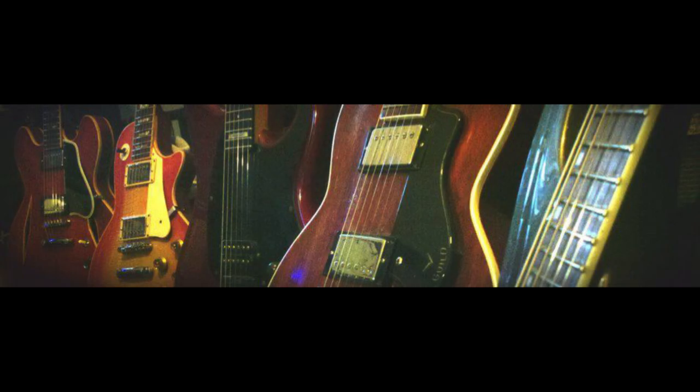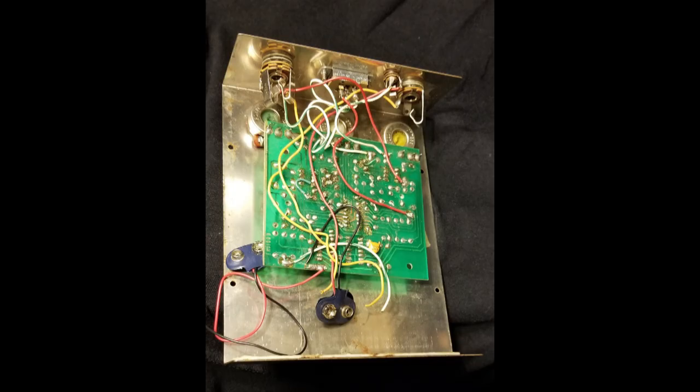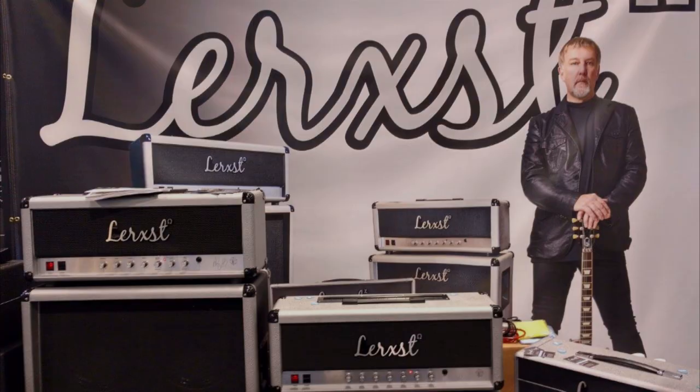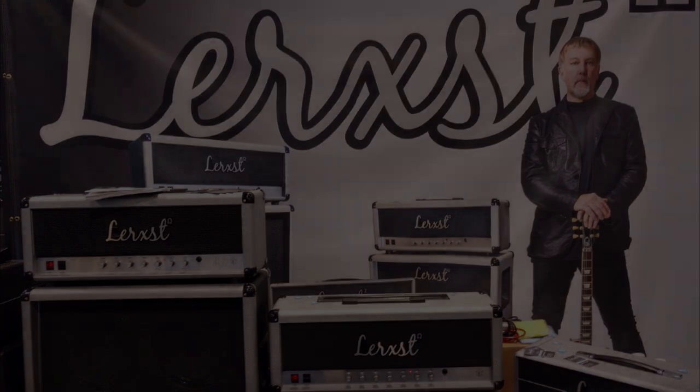If you're a guitarist who likes to tinker, you've probably thought about modifying your effects pedals or even building a guitar. But building a tube guitar amp might seem a little daunting. Well, there's an easy and affordable way to get into the world of building tube guitar amplifiers.